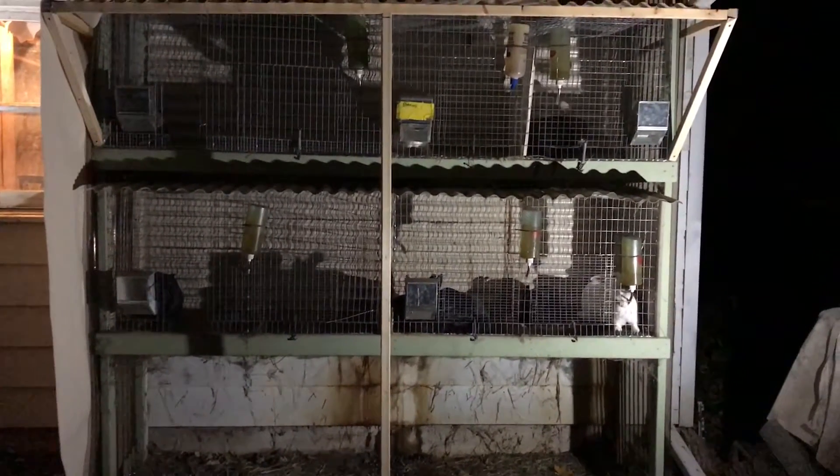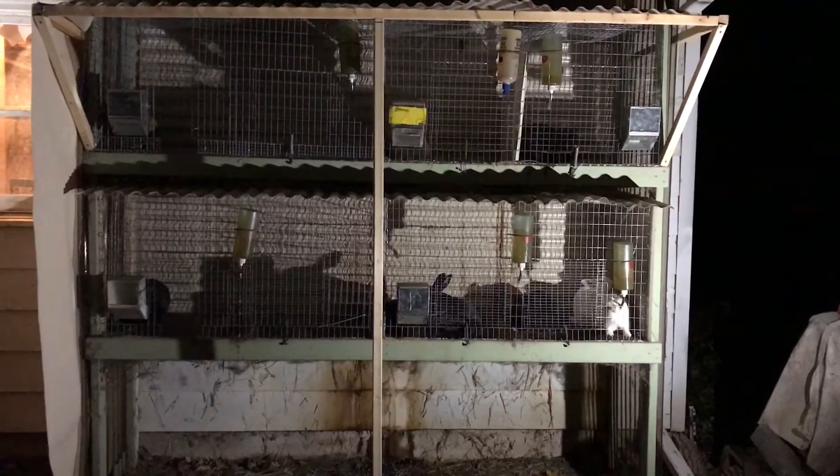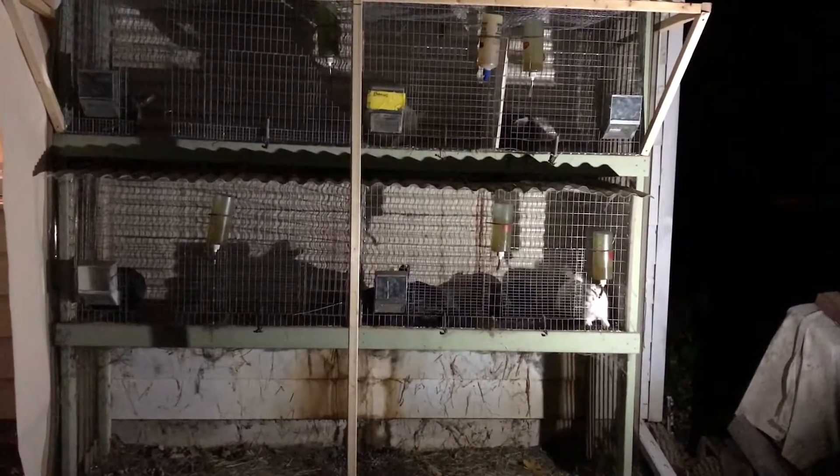I don't have any question that they can handle the winter as long as they're out of the wind and the rain or snow, but I'm going to try it this year with some heat lamps.